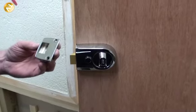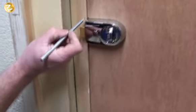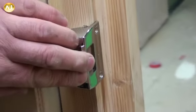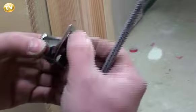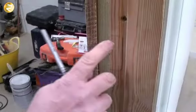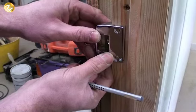Now it's time to put the slam plate on. Shut the door and mark the top and bottom section of the lock, then open the door again. Place the plate on your pencilled line — that is where the lock plate needs to go. Draw around it. We need to rebate this into the door frame about 3 to 4mm. Mark it out with a pencil and double-check it — that looks fine.